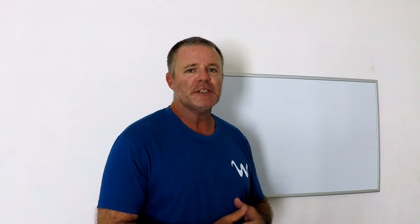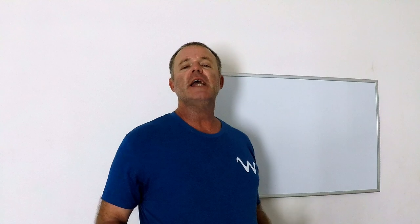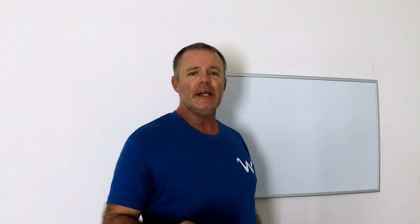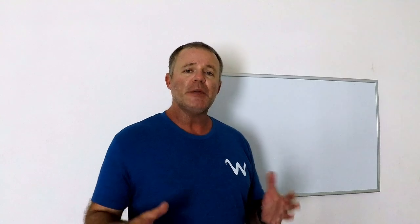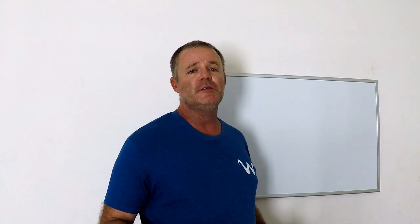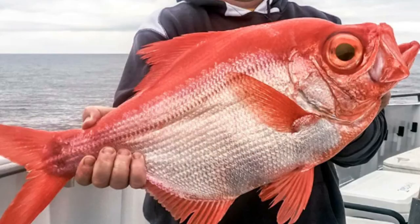When you're deep dropping, you're gonna catch fish like the black belly rosefish. You're also going to catch fish like blue line tilefish, and every once in a while you will run into that elusive golden tilefish. Periodically, when you're out in a thousand plus feet, you'll also run into fish like pomfret, barrel fish, and Alfonsinos.